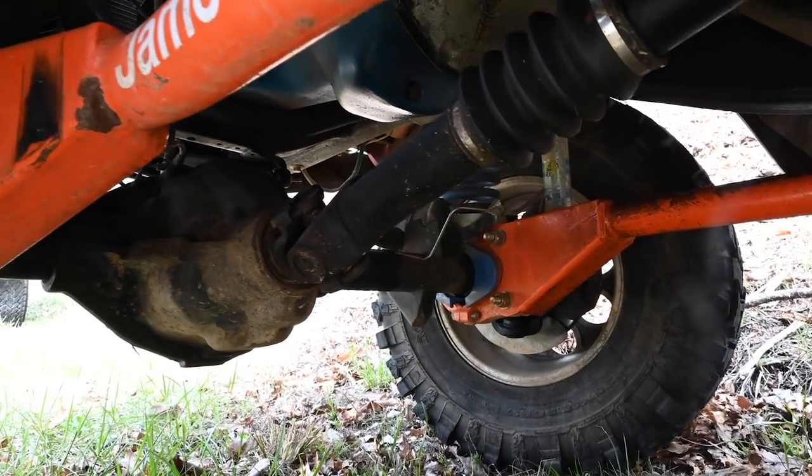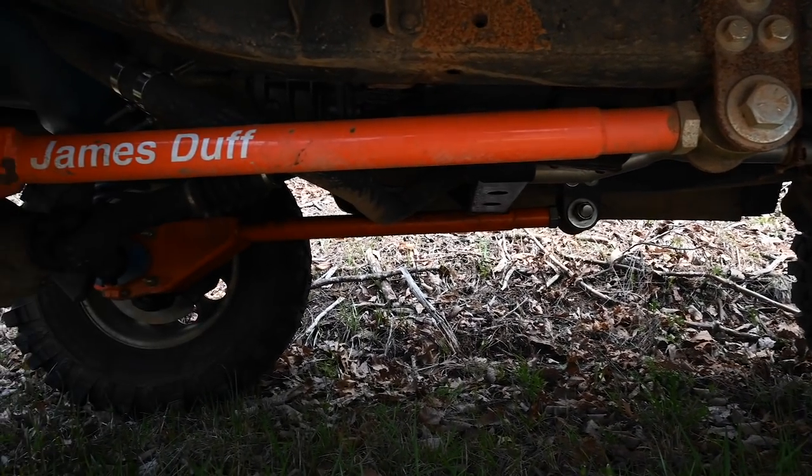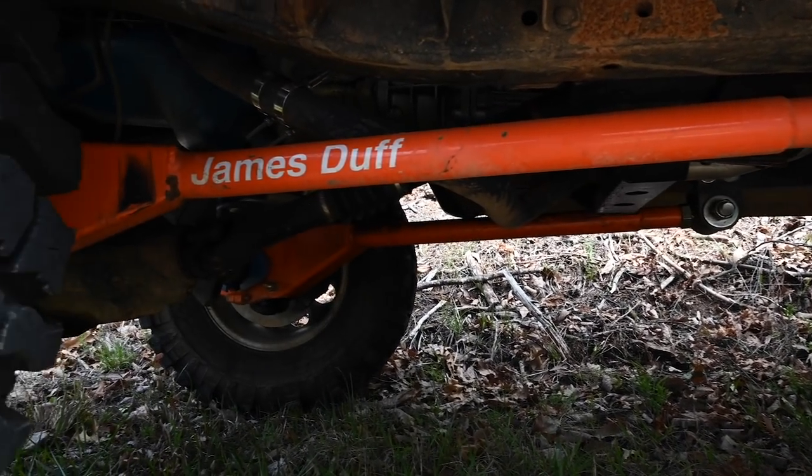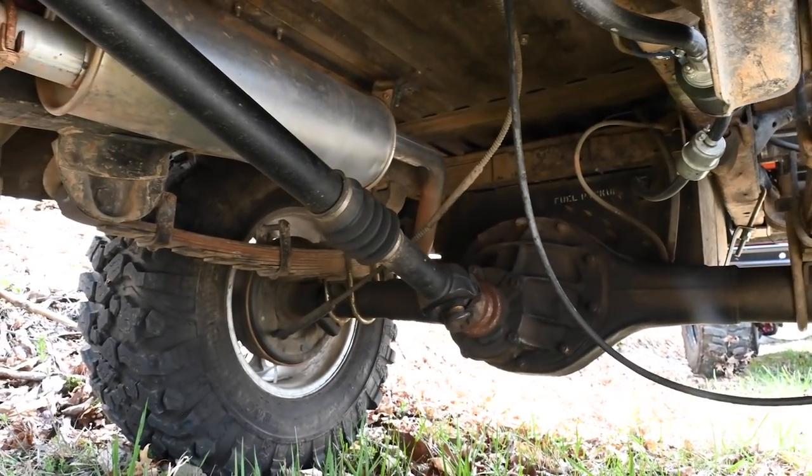James Duff suspension — a three-and-a-half inch kit front and rear. I am also running the James Duff long arms on the front, and that was probably one of my top three modifications to the truck. Tom Woods driveshafts front and rear. I do have front disc brakes — that's the knuckle-out conversion, all Ford knuckle-out from a '78 or '79 big Bronco or some F-150s. In my opinion, if you just adjust your brakes you don't need all the fancy full brake boosters and stuff.